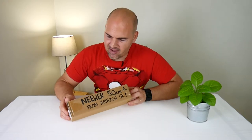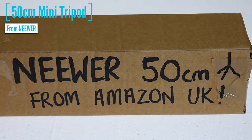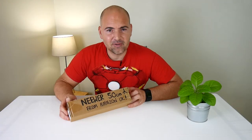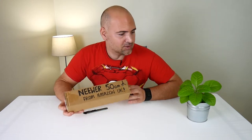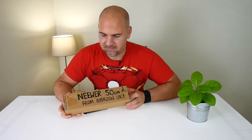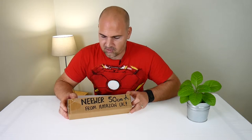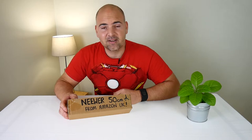So as you can see, this is the newer 50cm or 20 inch tripod from Amazon UK. As you can see it's come in very recyclable packaging. It's so recyclable they haven't even bothered printing on the box, so I've had to fill in the gaps. Let's take a look inside and see what we get.